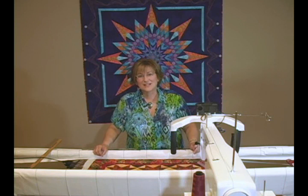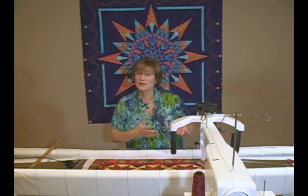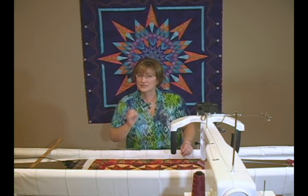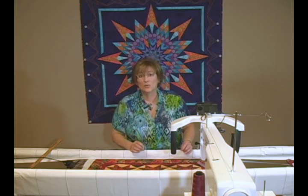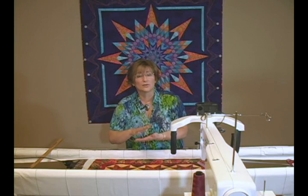Hi, I'm Kimmy Bruner from Machine Quilting Unlimited Magazine, and I'd like to talk to you today about tension. So many times people think that when we mention tension and quilts, we're just talking about our thread tension. But there's another type of tension that is equally important, and that is the tension that you apply to the three layers of your quilt.